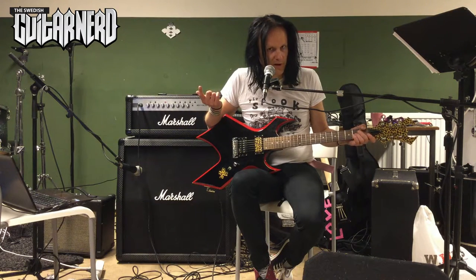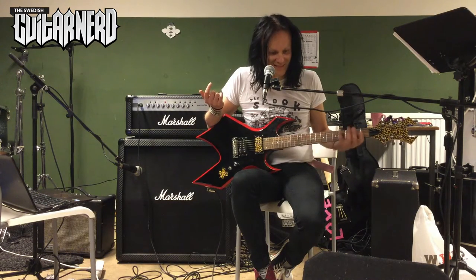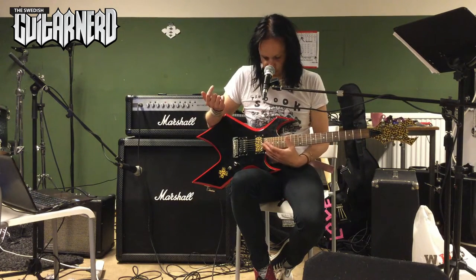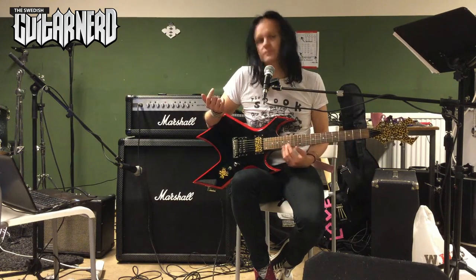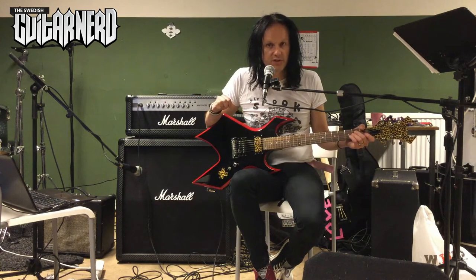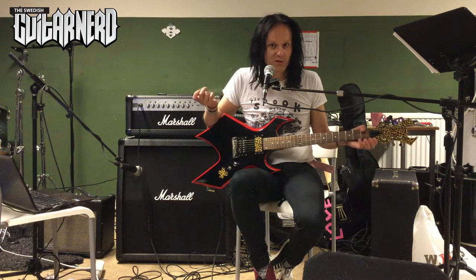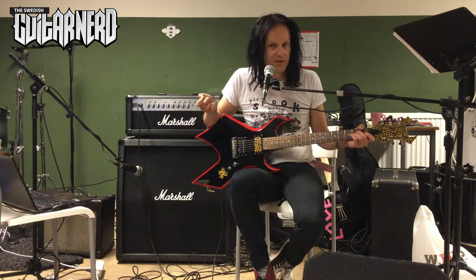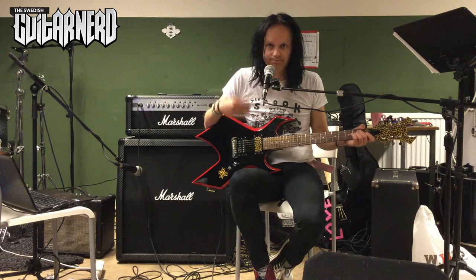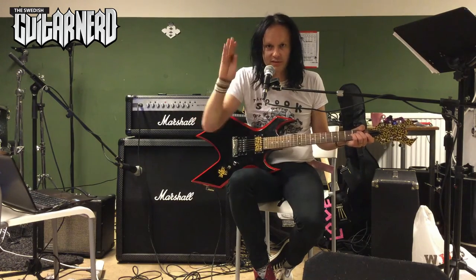So it seems to be a better guitar overall, but the problem is still the neck — same problem. This is a Chinese guitar problem, maybe. This has been the Swedish Guitar Nerd in part two of my BC Rich Warlock demo. This is another version of a cheap BC Rich Warlock. Hope you found this useful. See you soon.